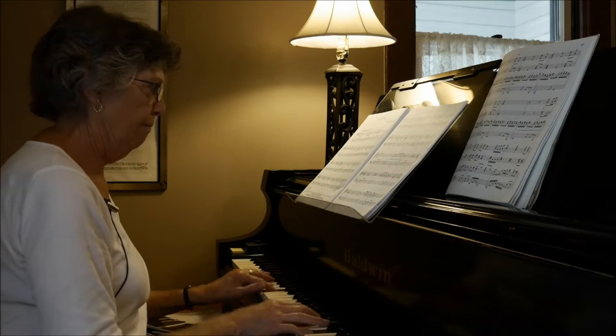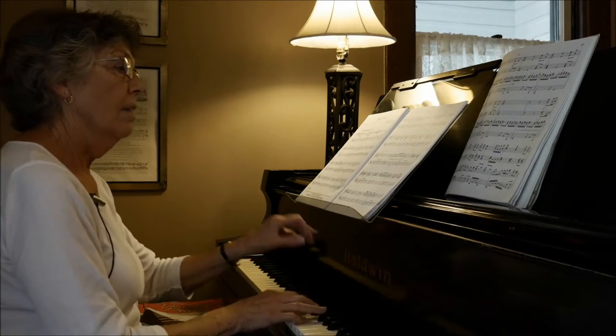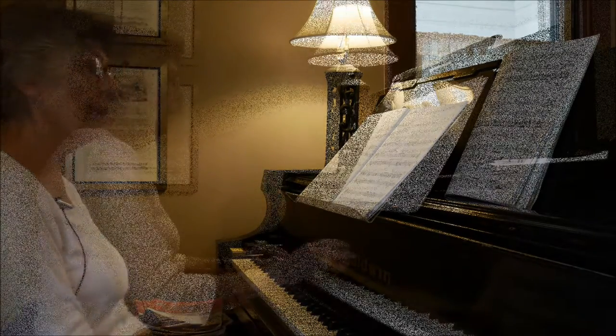This is perfect. I'm close — don't have to move. I'm close to my hands, I can see my keys, see my music, et cetera.